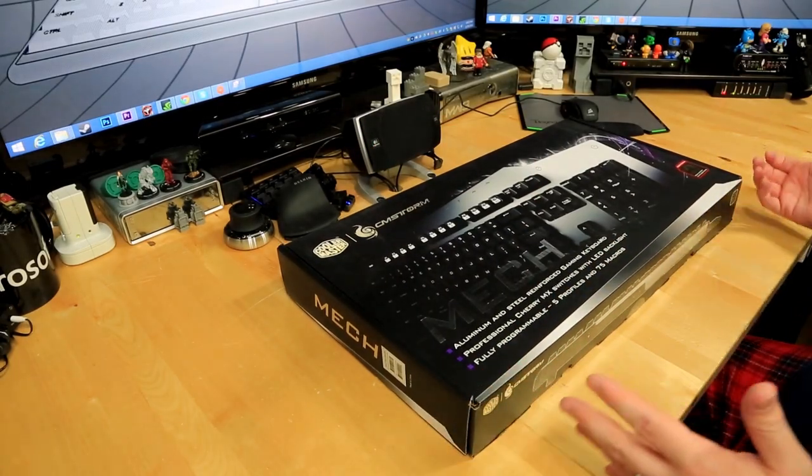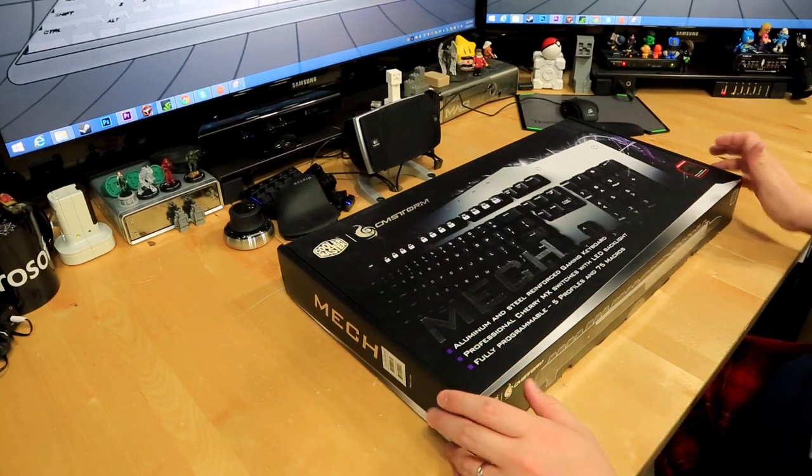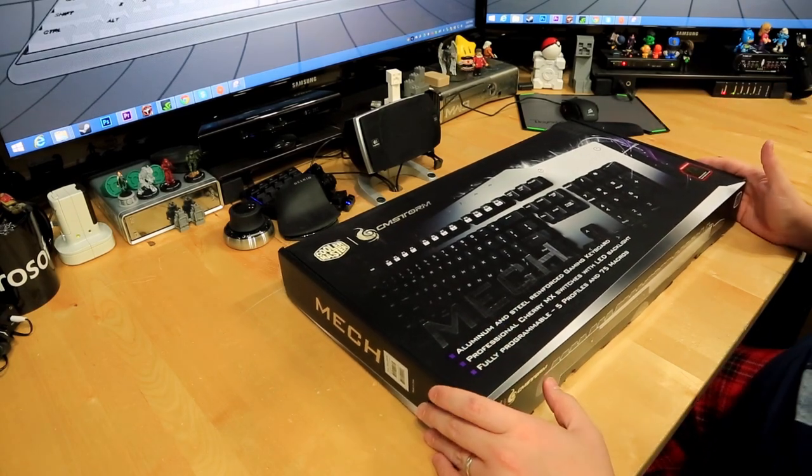I've also used the red switches and the blue switches, which are very very clicky and loud, but you can try them all for your personal preference.